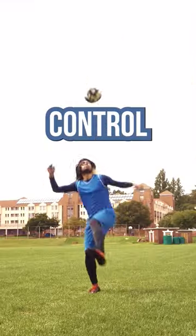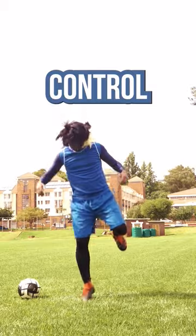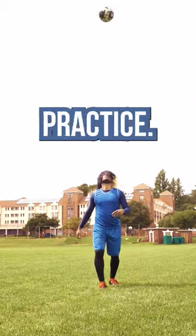Once this is mastered, learn the control part. Jump from the leg you will control with. Switch it behind and control. Practice till you get the hang of it.